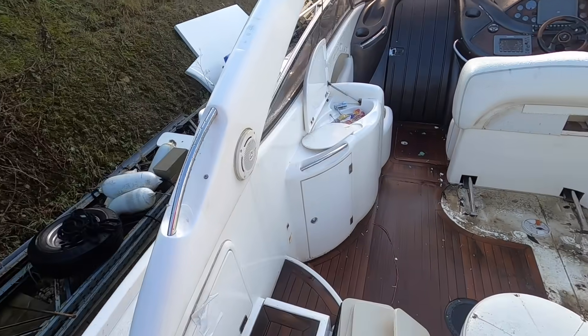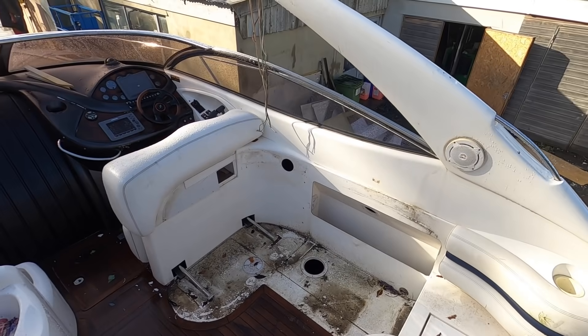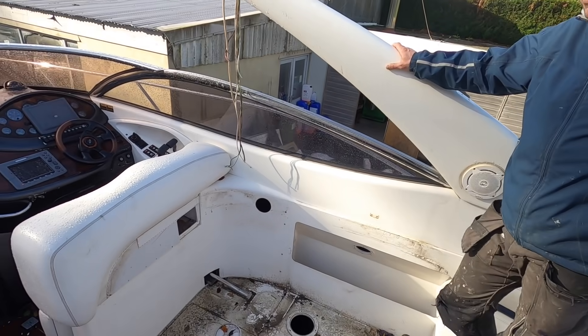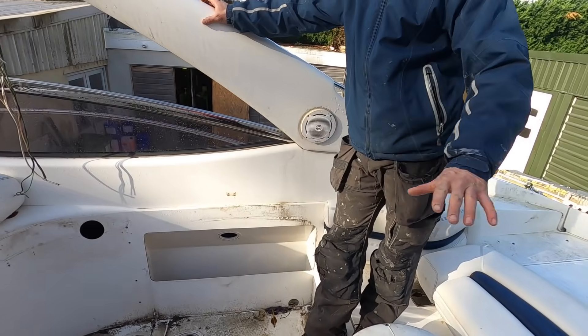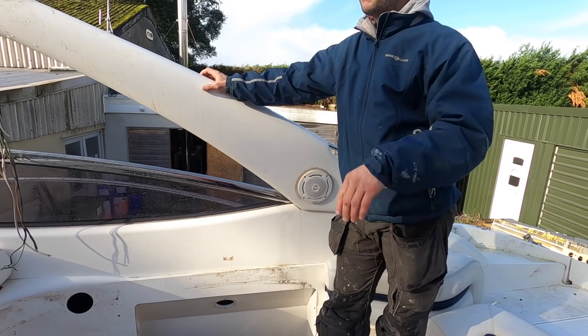So where did you get this boat from? This boat came from the Isle of Wight — sat there for numerous years, just in slow decay really. And we're going to pull all the decks up, so it's going to have all new grey and black decks, and we're going to do some of that on the floor deck as well.